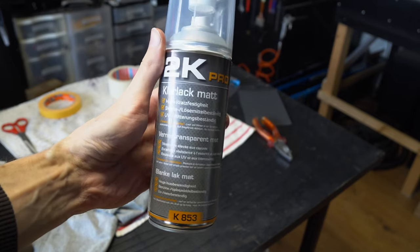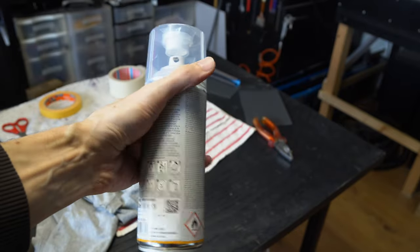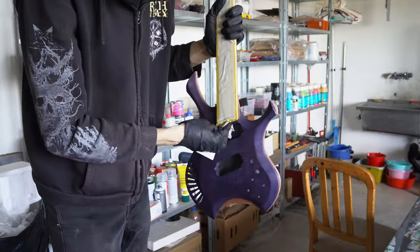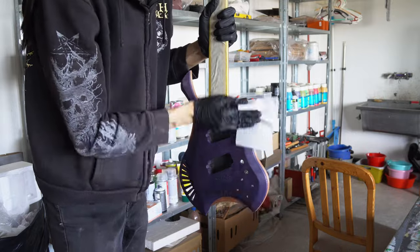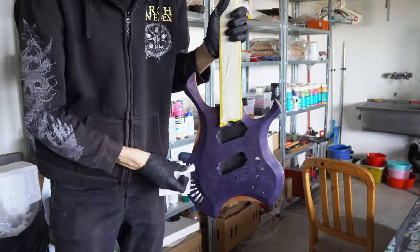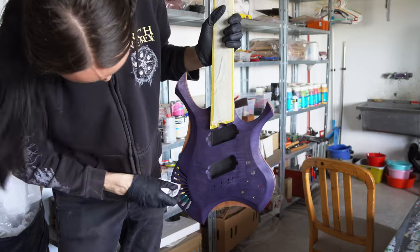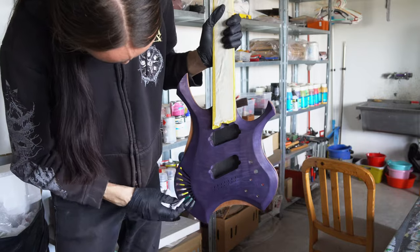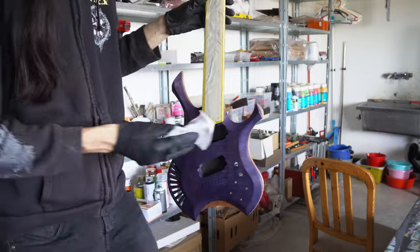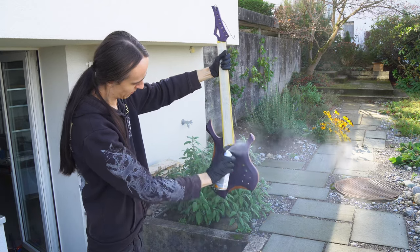For the finishing I'm using this 2K spray lacquer — it's a water-based two-part lacquer so you have to activate it, shake it, and follow the instructions. It gives a bit of a harder finish than just regular water-based lacquer. It's quite a bit more expensive than regular lacquer but I've had mixed results with regular lacquer and this one is really nice and hard. The only downside is that once you activate a can you have to use it within 24 hours, otherwise it hardens within the can — which means you will likely waste some, but there's no way around it.